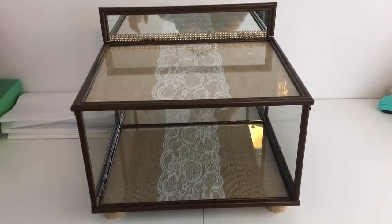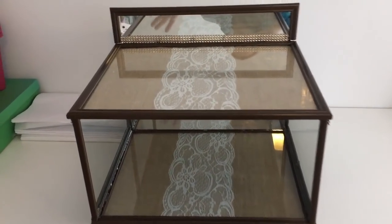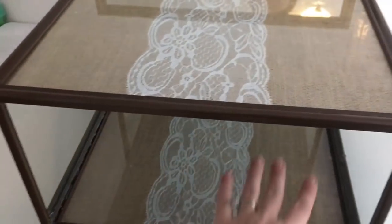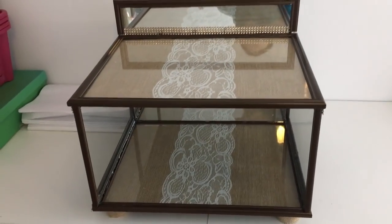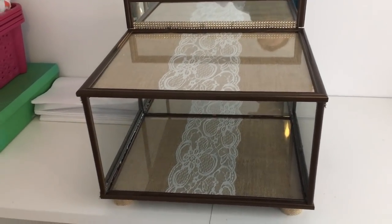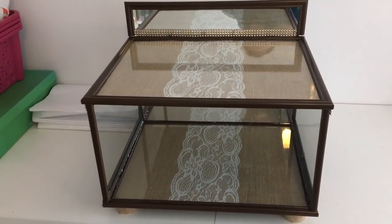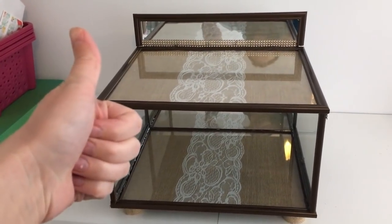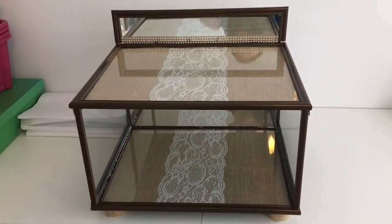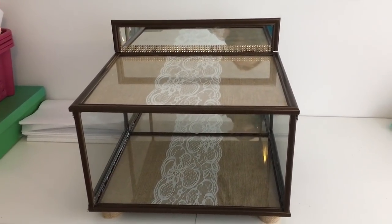This is going to be a two-part video because next I'll be making the actual jewelry displays using more frames — those videos will be up probably next week. I hope you enjoyed this DIY — if you did, give it a thumbs up, subscribe to my channel, and check out my Facebook page, The Pixie Dust Housewife. Hope you guys have a great rest of your week!